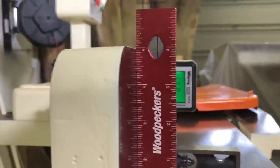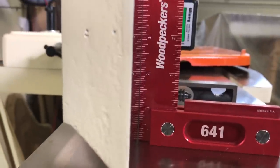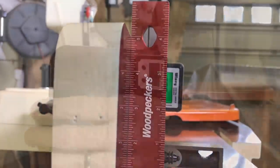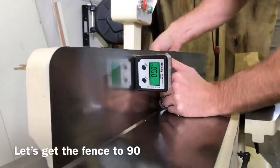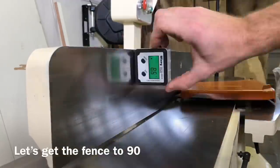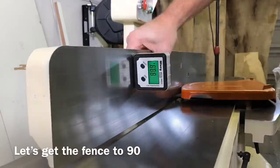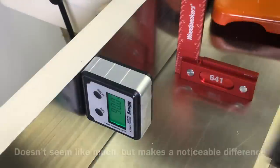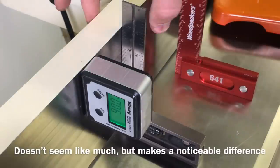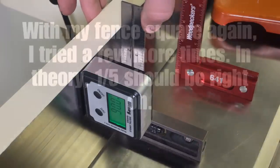I wanted to set the fence until the gauge read 90 to see how far off it physically was from the square. Depending on your perspective, it may seem like a lot or it may not, but it would make a noticeable difference in your glue lines and joints if you just used the digital gauge. So definitely still stick with the square. You can see here it's off just a little bit, but definitely enough to make a noticeable difference.